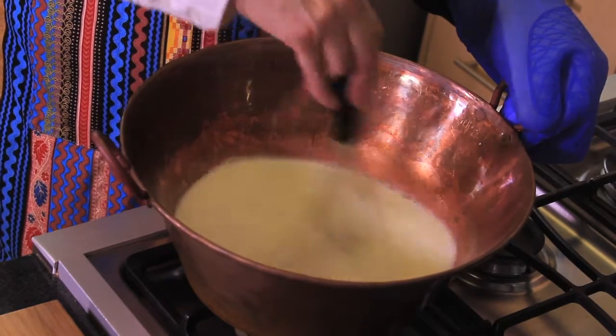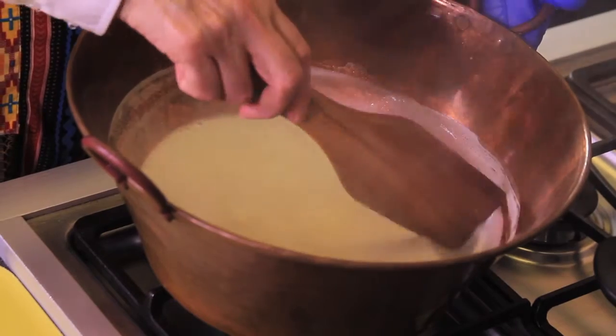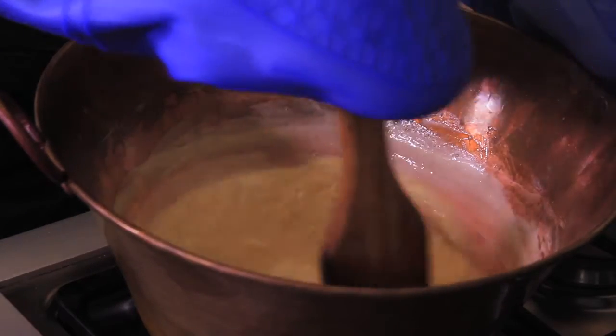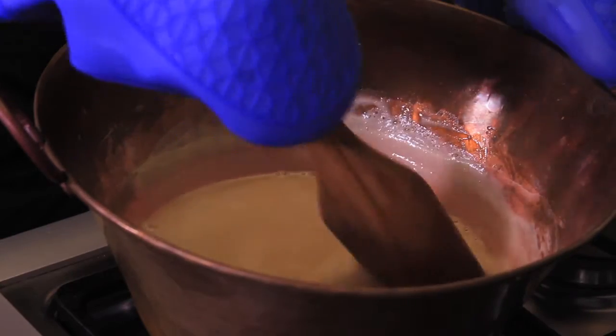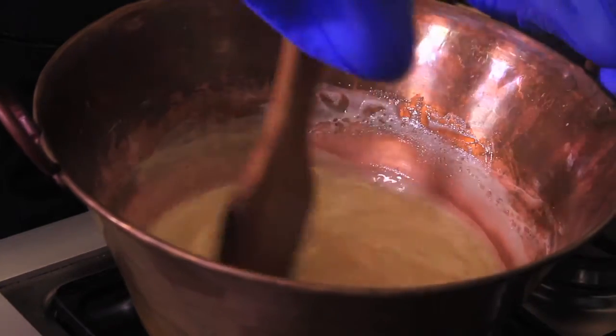It has to be a thick pot to work — if it's copper it's better. Mix with a whip to dissolve everything completely and continue heating. When the milk is hot, lower the heat and continue cooking, moving constantly, for approximately one hour. You can play with the temperature as it starts to thicken.